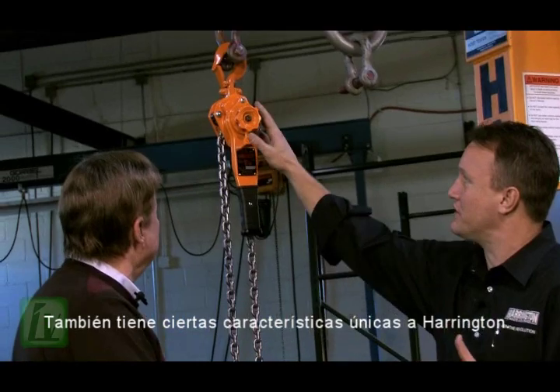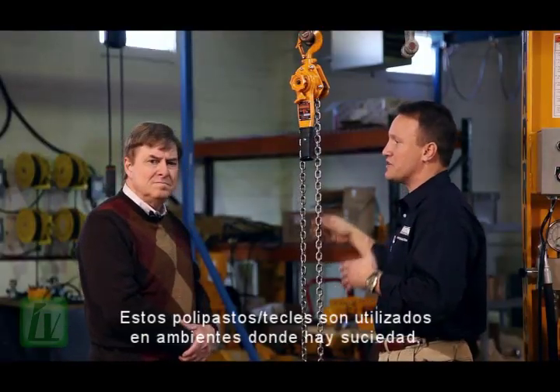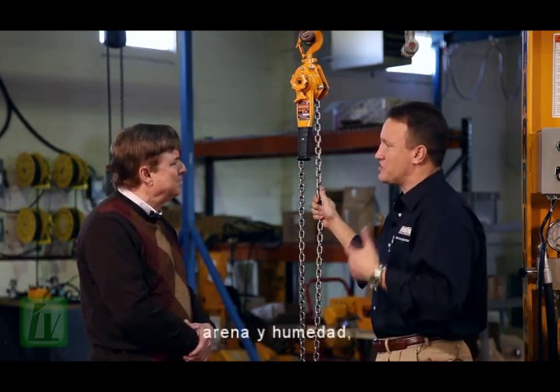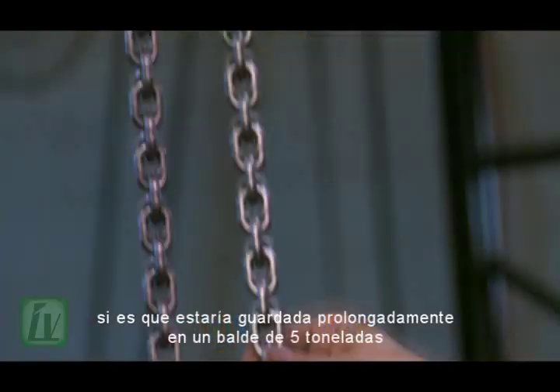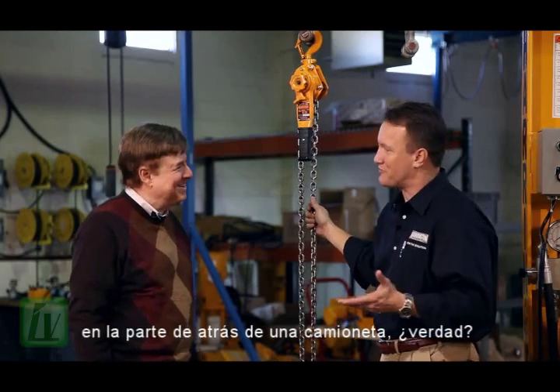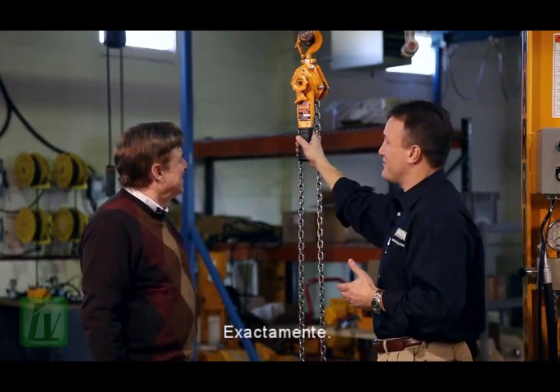It also has some very unique features to Harrington. First of all, you'll notice nickel-plated chain. These hoists are used in some environments that are dirty, sandy, and have a lot of moisture. You can imagine what this chain would look like sitting in a five-gallon drywall bucket in the back of a pickup truck over time if it wasn't nickel-plated.